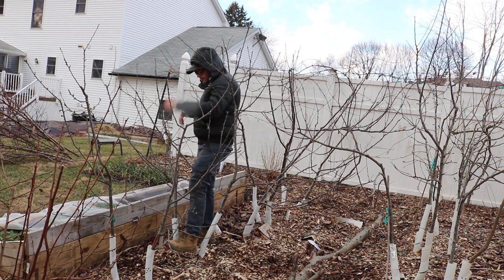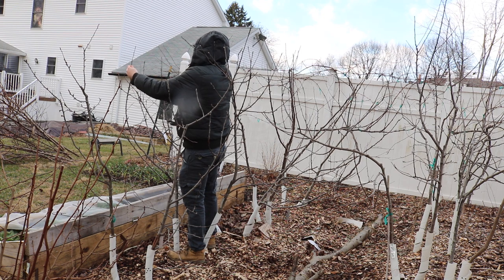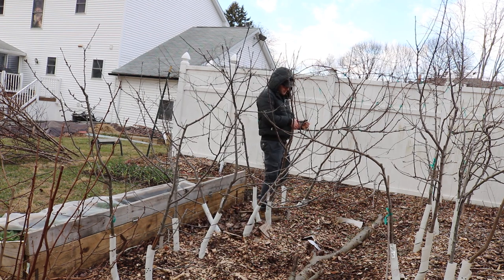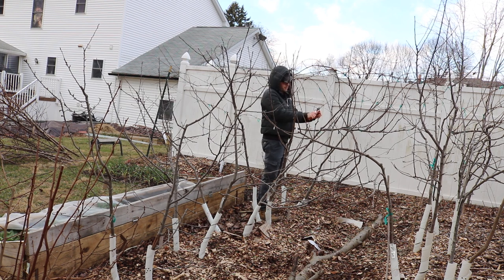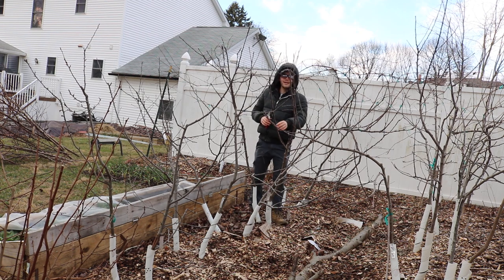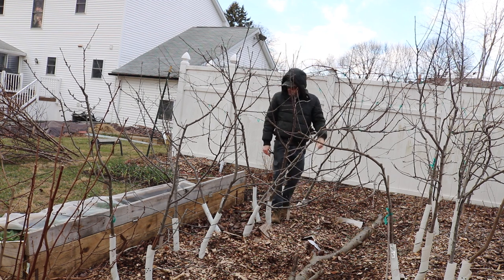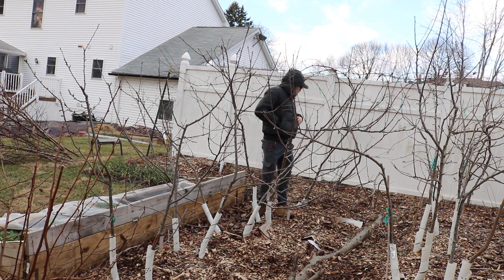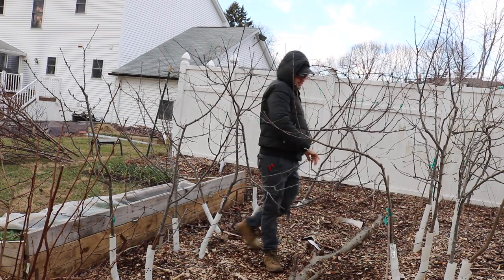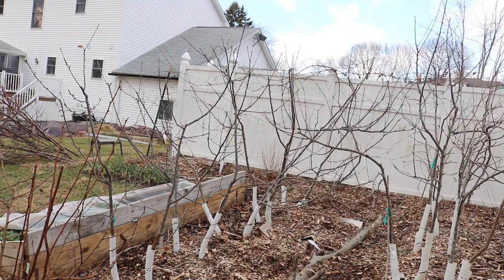Alright guys, I think you get the picture of what I'm trying to achieve with these trees this year. It's pretty simple — we're almost done. Some of these I'm just thinning out: if there are three branches, leave the two on the end and cut the one in the center. That's basically it. I want to thank everybody out there who's watched this far. These trees look pretty good. Check us out on Fig Boss, please subscribe, like the video, and we'll see you guys soon. Take care everybody.